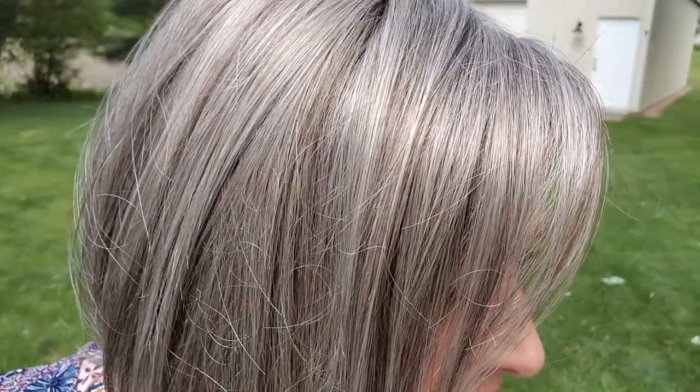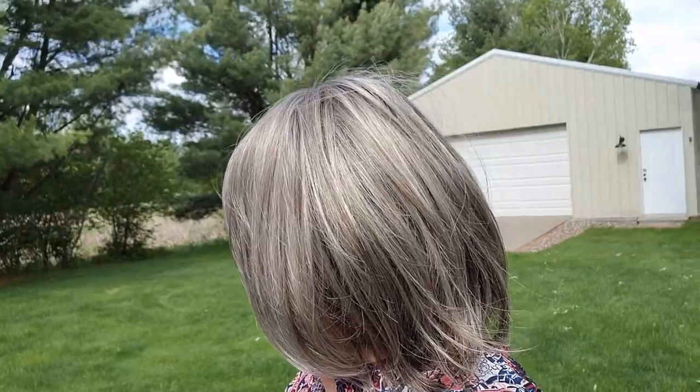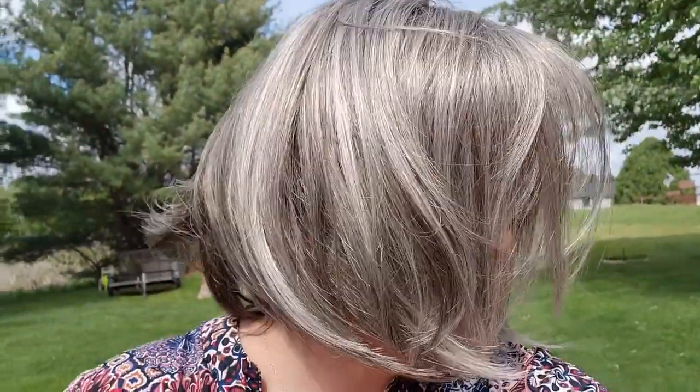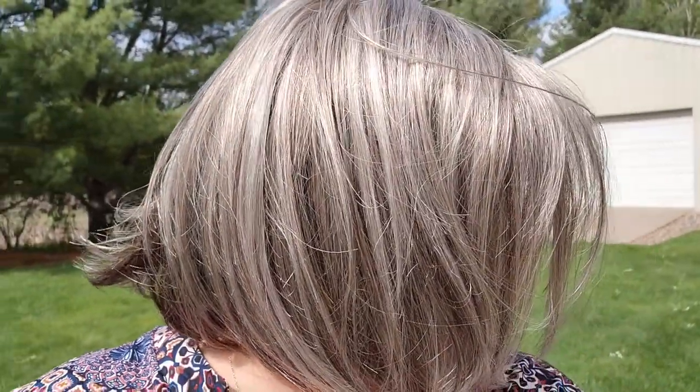All right, everyone. Let's look at this beautiful color out here in the daytime light. It's just so realistic. Just loving how realistic this color is. And we have a little bit of wind, so you can see how Christie moves. She's just a really fabulous style. Really, really realistic.